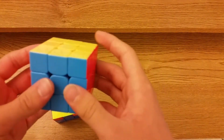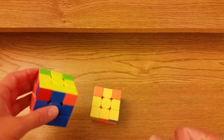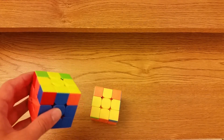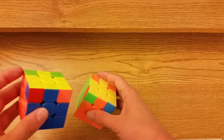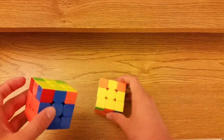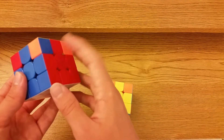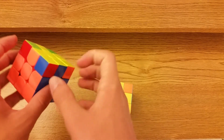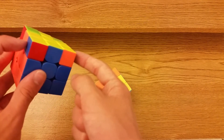Now we have the two sets — four cases total — with no bars. Three out of four of these algs I don't really know a great alg for. These cases look sort of like an E perm. You can tell because there are no opposites relative to the corners, not including the two back ones.